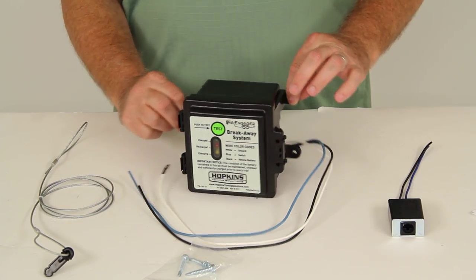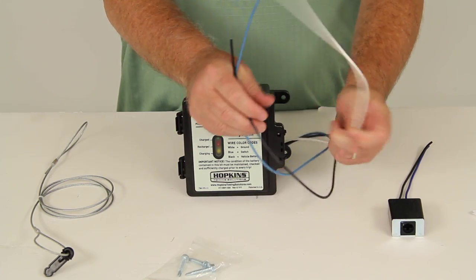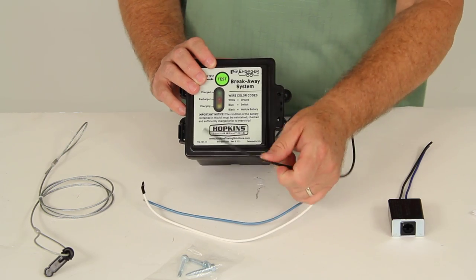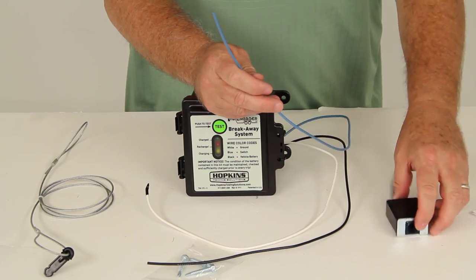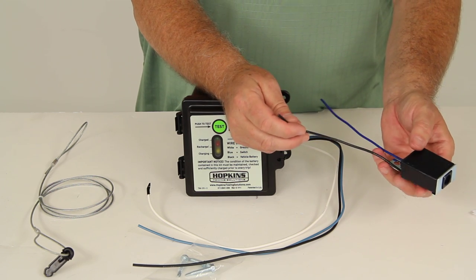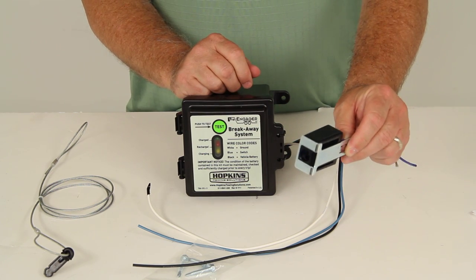You would use your three mounting screws — there are three mounting locations on the box. This box has three wires coming out of it. The white wire would need to be attached to a good ground, the black would go to the vehicle's battery, and then the blue wire would attach to the blue wire on the breakaway switch. The other black wire on the breakaway switch would attach to the electric brake wire coming from the trailer side connector. This would be mounted closer to the front of the trailer.